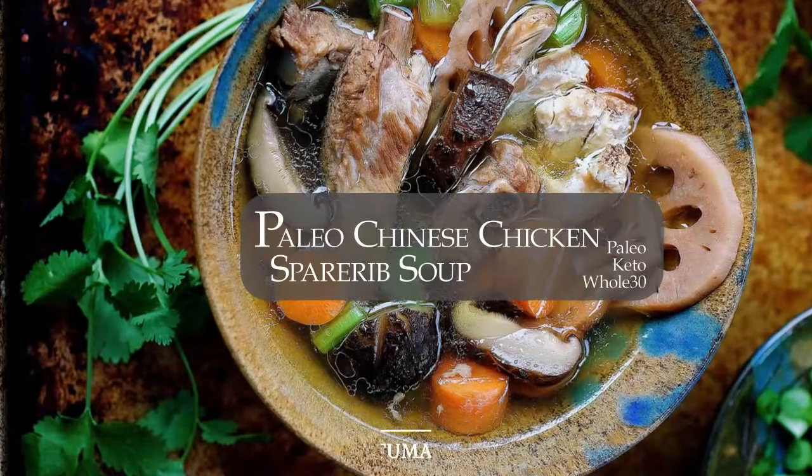Hi there, it's Chiyu from iHeartUmami.com. Let's make my Chinese chicken spareribs soup.